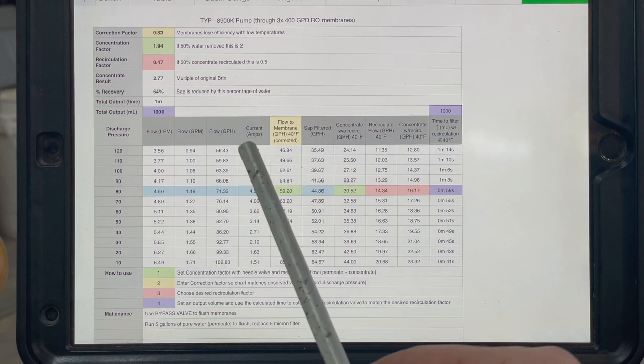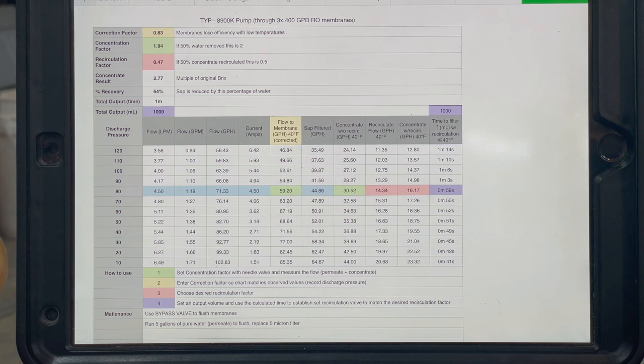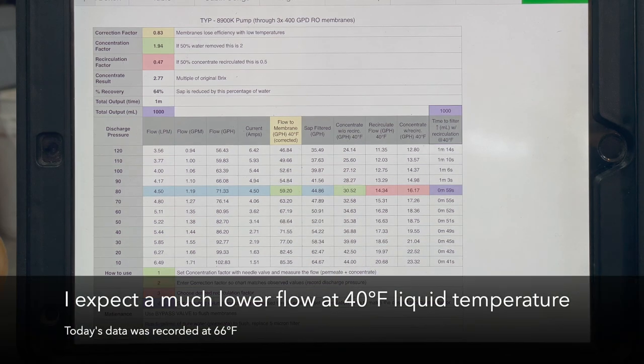So 1.94 was my first concentration factor. I recirculated 47%, and the final concentration coming out is 2.77 times the original, making my recovery 64% — meaning I removed 64% of the water using this RO setup. Going down to my chart, I have different pressures listed. I expect the membranes to clog with use, and as they clog, pressure will go up and flow will decrease. I'll be able to figure out roughly at what pressure I need to shut down and flush the system. At the current setting, 59 gallons flow over the membranes, but recirculation pushes back 14.34 gallons every hour, meaning 44.86 gallons of sap can be concentrated down into 16.17 gallons.